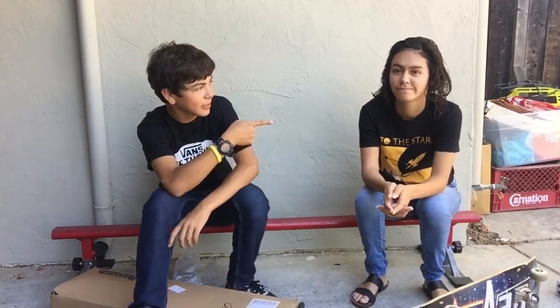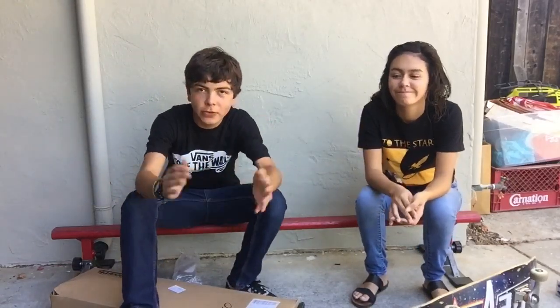What's up guys, so I'm here with my sister Tatiana and we both skateboard and we both got new skateboards today, so we're gonna do a duo setup video.